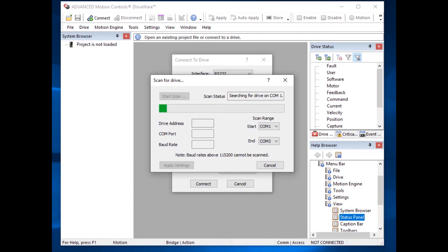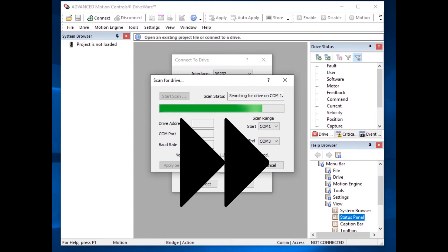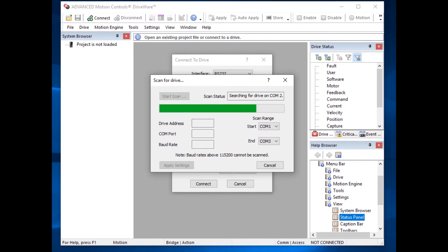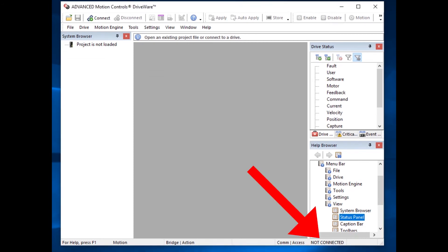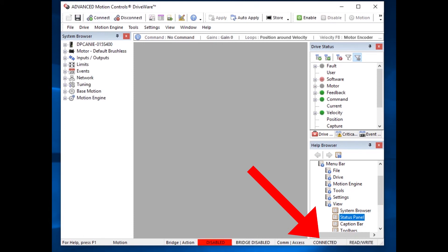We went through COM 1, and now we're searching on COM 2. You can see it found the drive on COM 2. We have the drive address, COM port, and baud rate. We're going to apply these settings, which will populate the settings back to the connect screen. We're going to hit connect again, and you can see in the lower right-hand corner of driveware that it goes from not connected to connected. You have now successfully found your drive and connected to it.